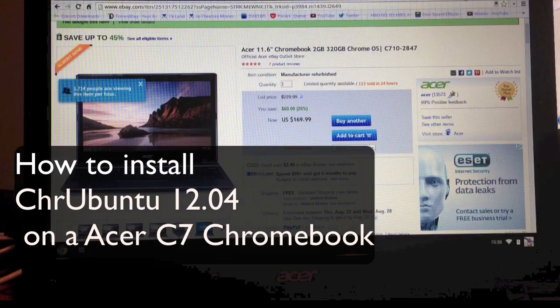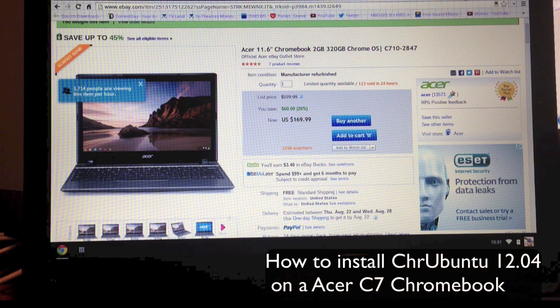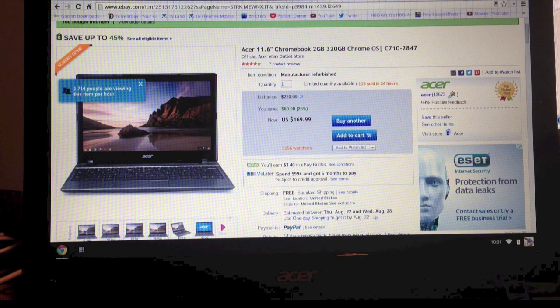Hey YouTube, this is Dave and today I got my Chromebook in the mail. I bought it off eBay for about $130 about a week ago — they're still going for about $169. This is actually the C7 version, the C710-2847, but people call it the C7. What's good about it is it's got two gigabytes of RAM and 320 gigabytes of storage.